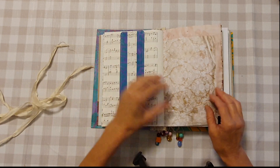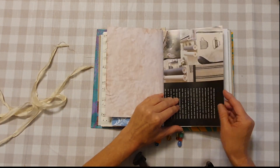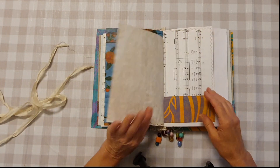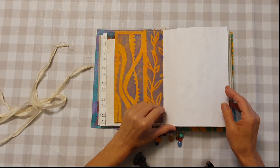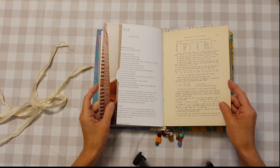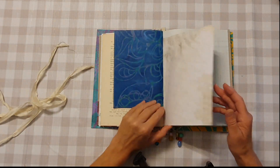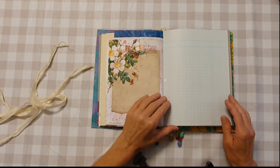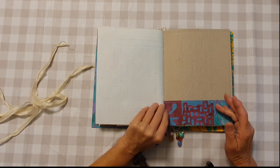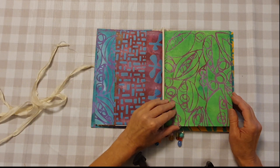You have a nice belly band there — you can collage over these pages. There's plenty of room to make your own. Pocket here — second signature.